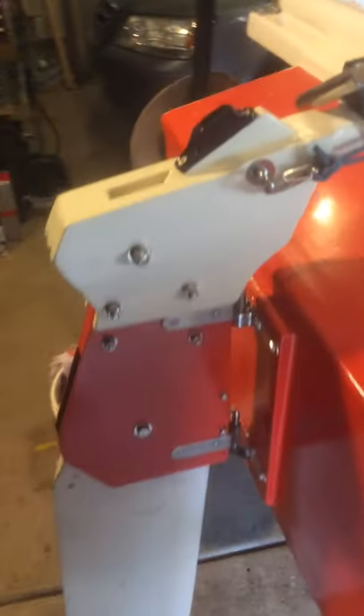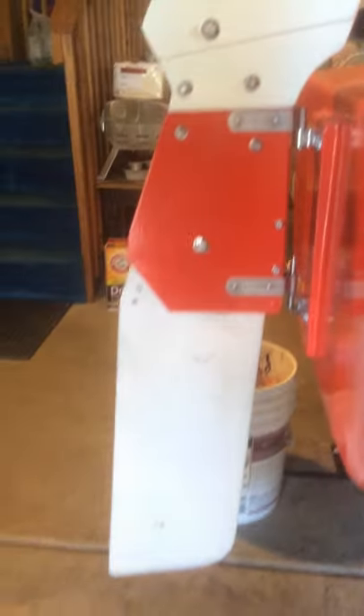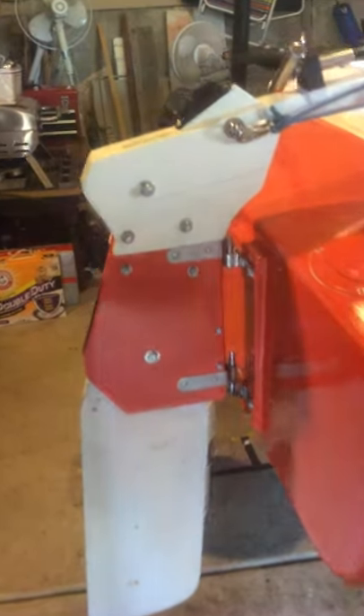Of course, the rudder's been done a while, although I've begun to think that I'm going to change out the red one for this white laser one.